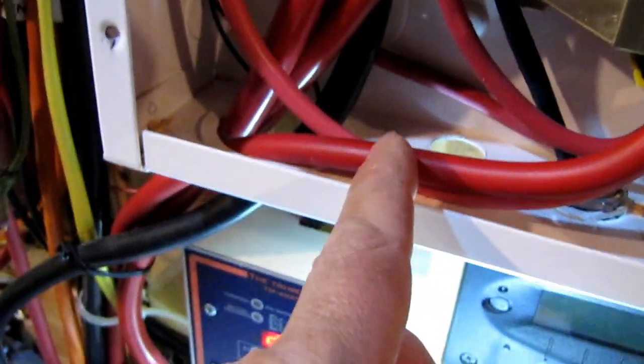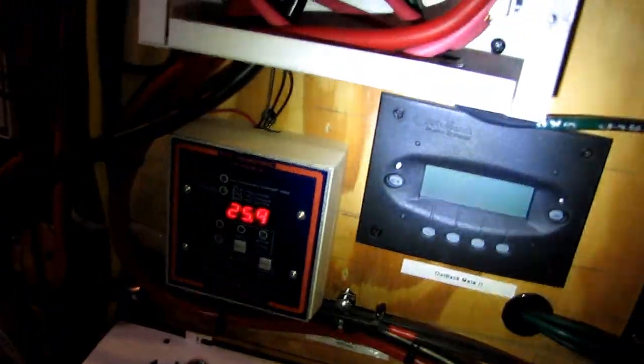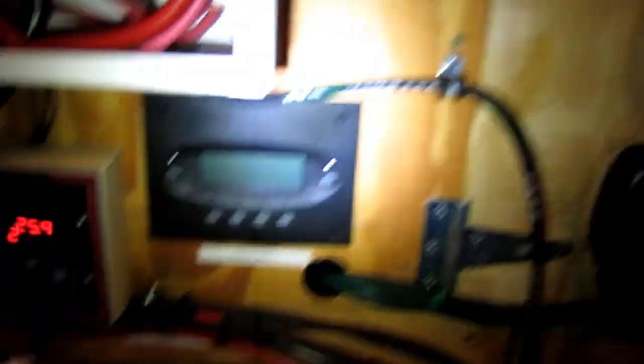My wind turbine's positive comes in here from my battery bank and then goes to my battery bank. My shunt measures all the amperage and everything coming through here, as you can see in all my Bogart Trimetrics and my Outback Mate 2. And all my grounds as you can see up in there — it's done right, that's the way you want to do it.